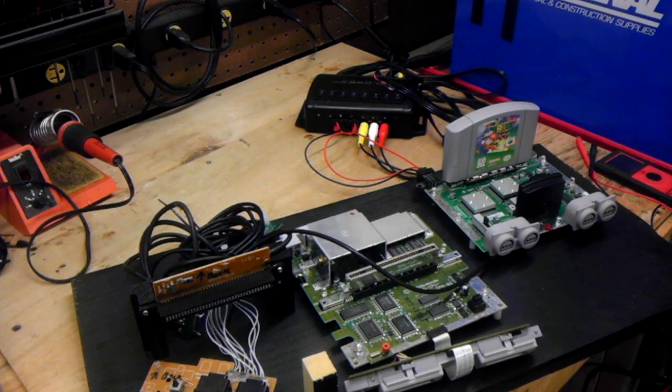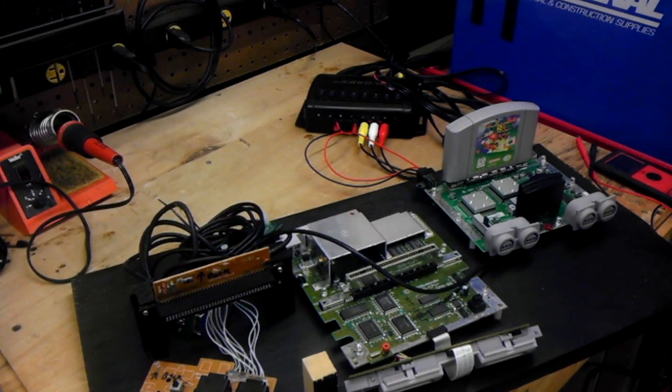Now we get to the main reason I thought of this power supply to begin with. I've got three Nintendo systems here — actually two Nintendo and one Nintendo clone: an NES clone, a Super Nintendo, and an N64. When I got to the point where I wanted to test each system with the controller I built for it, it was going to be a pain to go through all the individual power supplies. So here I've got the 3.3-volt line and the 12-volt line wired up and put directly into the N64's power socket.